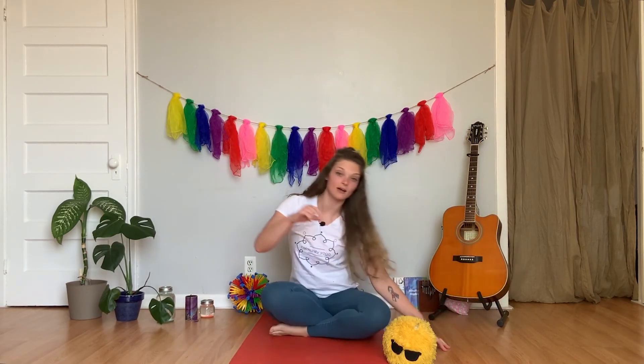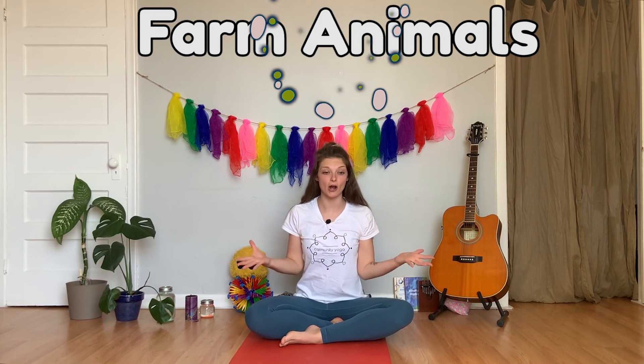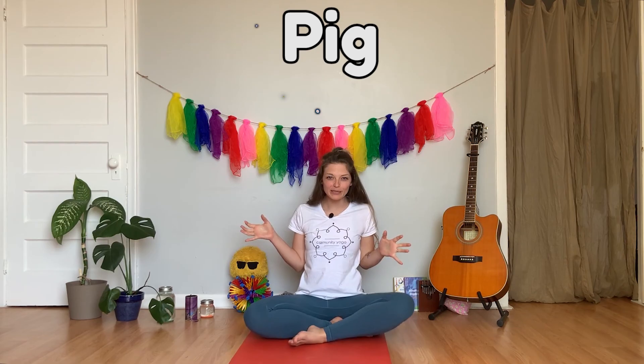Can you find a comfortable criss-cross applesauce now? Since we're talking about farm animals today, I wanted to do a song that I know you will all know — and that's Old MacDonald. I like to find a beat on my legs, finding our rhythm — you do it too. Old MacDonald had a farm, E-I-E-I-O. And on his farm he had a — who goes oink oink oink? A pig! He had a pig, E-I-E-I-O. Let's turn into a roly-poly pig in the mud.